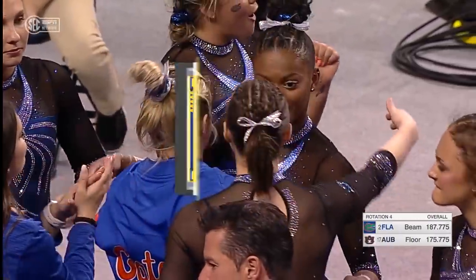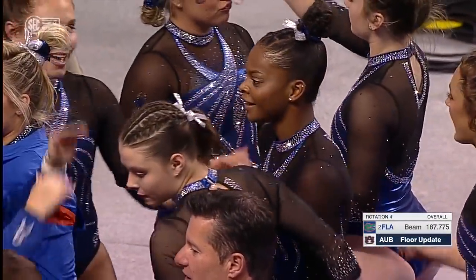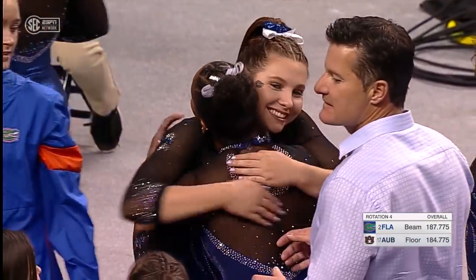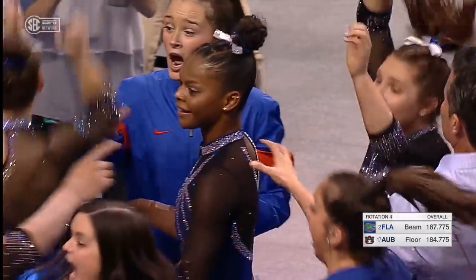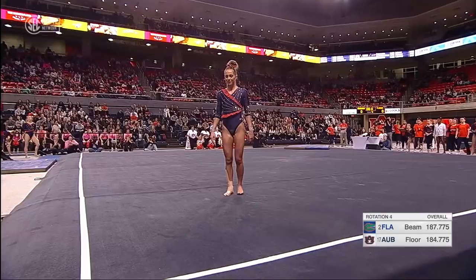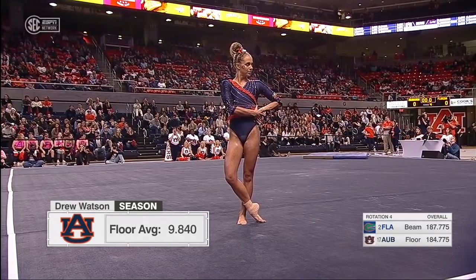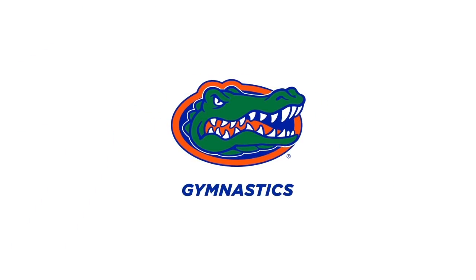Four-time member of the senior elite international team for USA Gymnastics, though not currently listed as a member because she's not attending the training camps. And her second perfect ten just came up — a highlight once again.